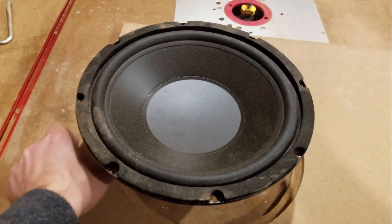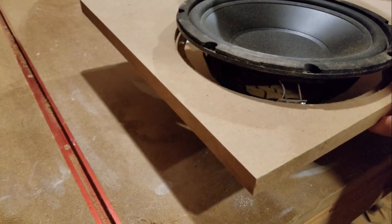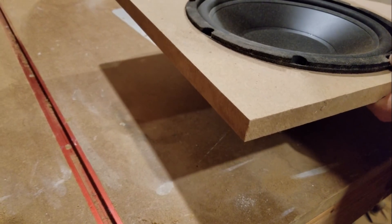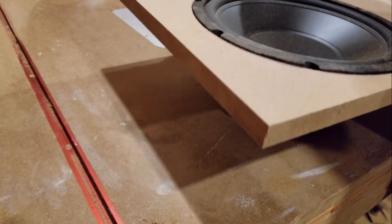So we've increased this by an eighth of an inch. Let's see if it'll fit. Oh my goodness, it's like a glove — literally.